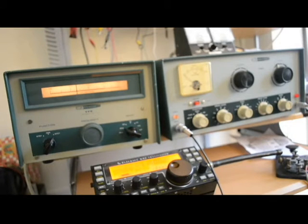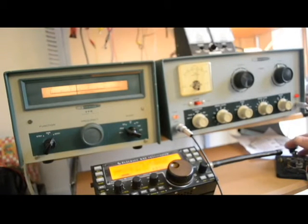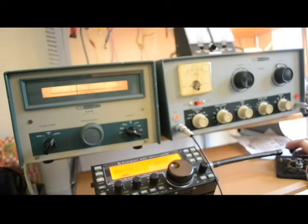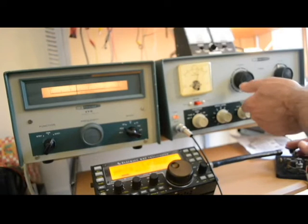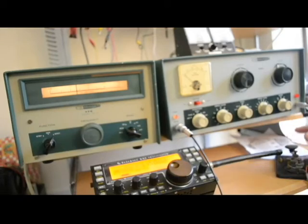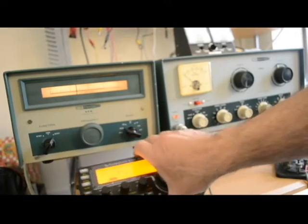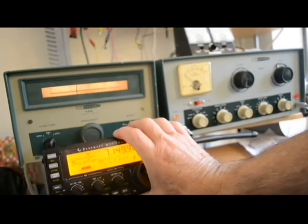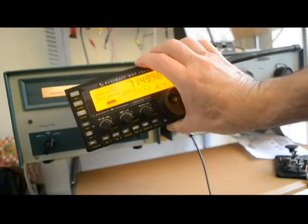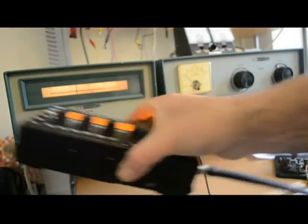We'll load it up — I'll put it in the CW position and put this in the plate position. You can probably see the glow of a dummy load in the background, and we are loaded up. Let me dip the final — there we are. The VFO isn't perfectly on frequency; it says 7150 but we're reading about 7130.